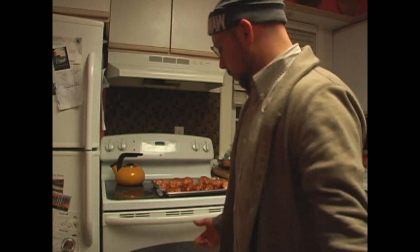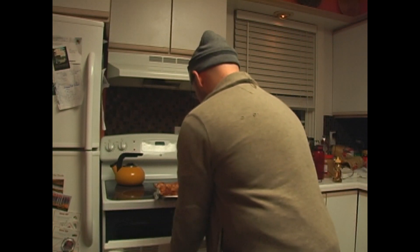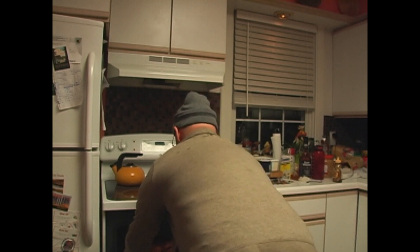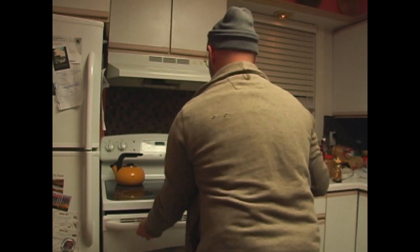Okay, now put it in the oven — that's it! Set it in there for about 35 minutes. Use the timer, or just look at the clock.